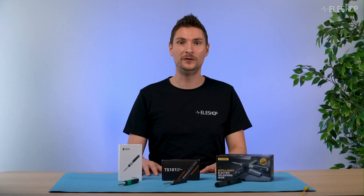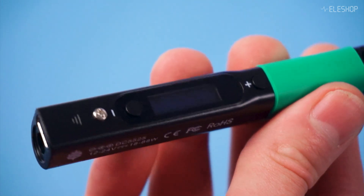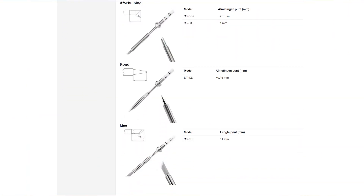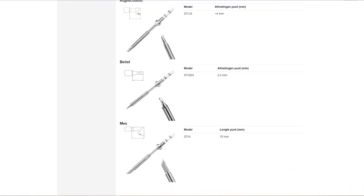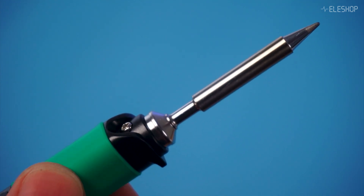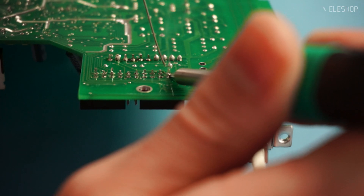However, the Pinesail V2 does have a couple of downsides. Firstly, the build quality feels somewhat less robust compared to other models. Secondly, while it has a good selection of tips, they're exclusive to Pinesail, meaning you can't use other brands' tips. The fit of the tip isn't always as tight as you might want, which can be quite annoying during soldering.